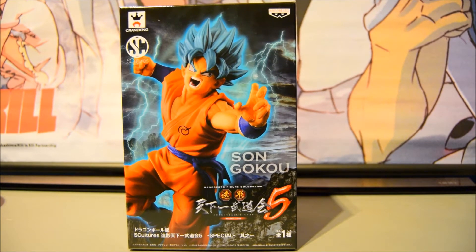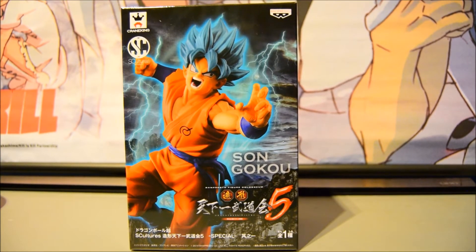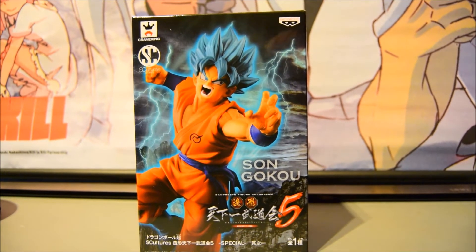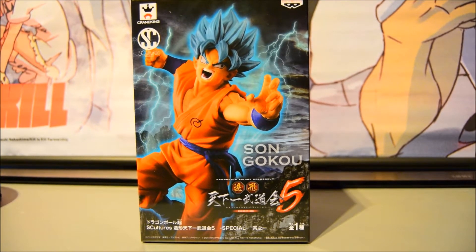SegaSupster here and today I'll be doing a review on the latest Sculptures Figurine Series 5 — Son Goku Super Saiyan Blue, Super Saiyan God Blue as we would call it. This is the new Sculptures line that's just come out; this is the first figurine of the set. I believe there's a Golden Frieza which is on the back of this. So we'll do a little view of the box, then see what this figurine has to offer, and I'll do a comparison shortly after with my Super Saiyan Goku.